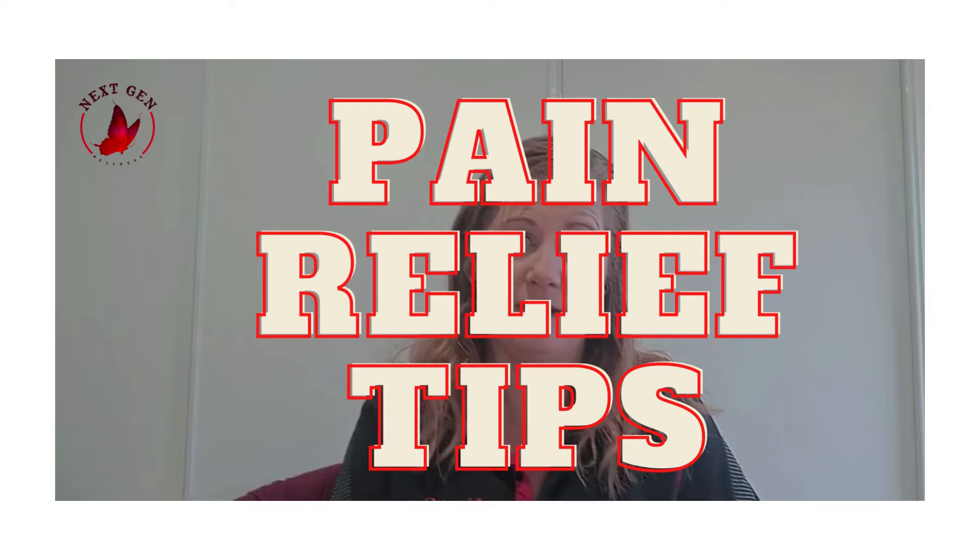Good morning ladies and gentlemen, it's fantastic to have you all on board today. Today we are going to be sharing with you some pain relief tips — things that you can do easily at home to relieve your physical and emotional pain. But before we get started, I'd like to share with you a little bit about us, what we're about here at Next Gen Wellness.